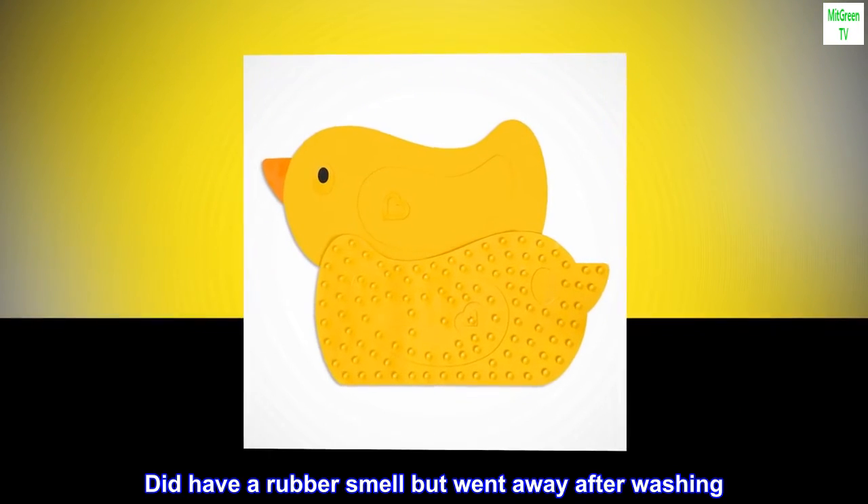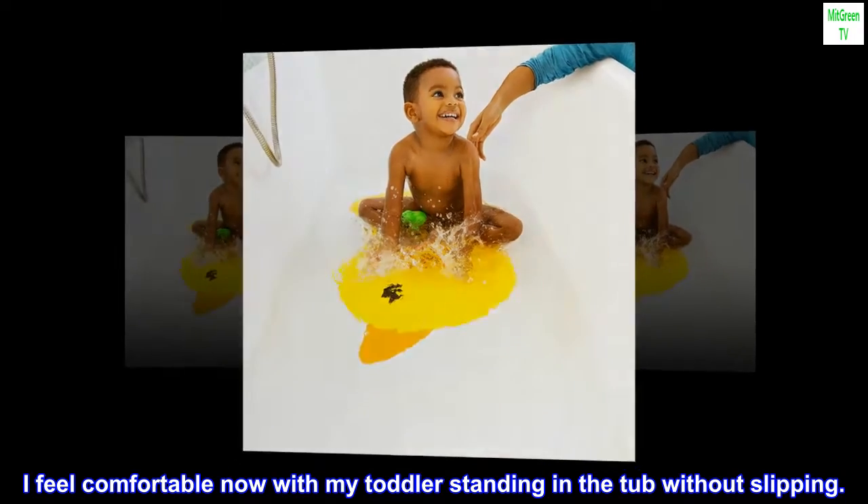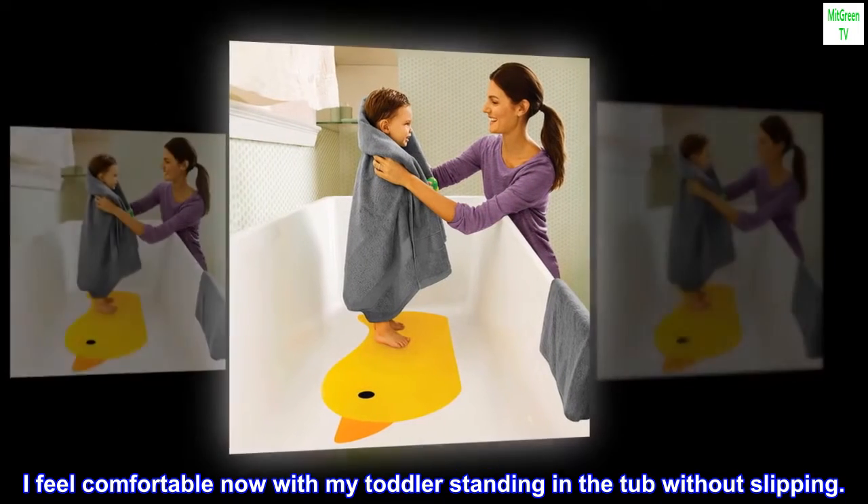Did have a rubber smell but it went away after washing. I feel comfortable now with my toddler standing in the tub without slipping.